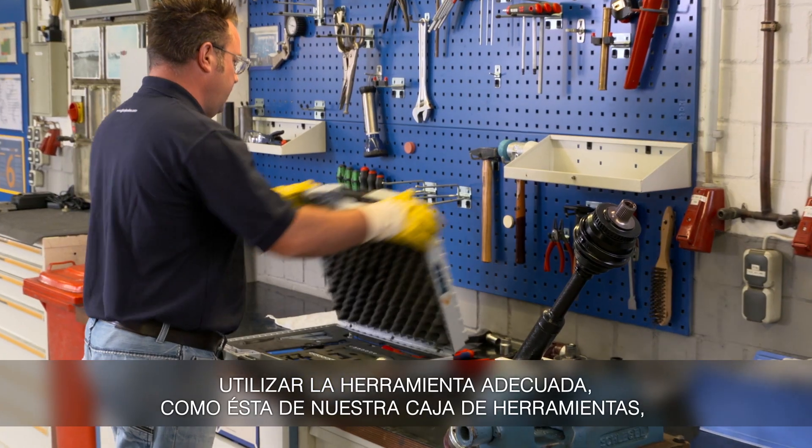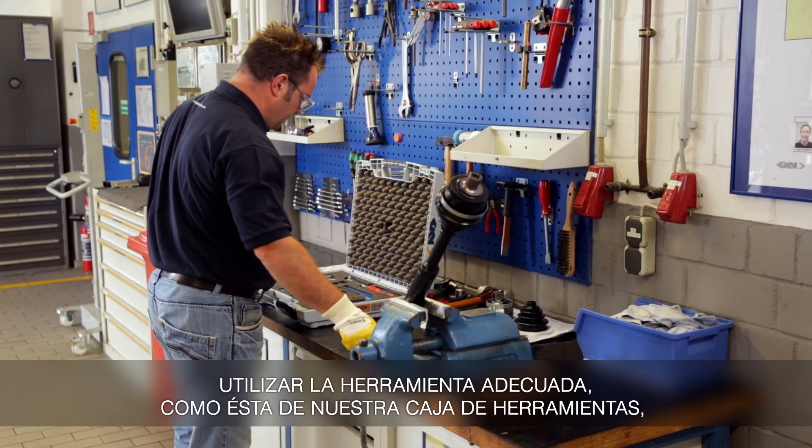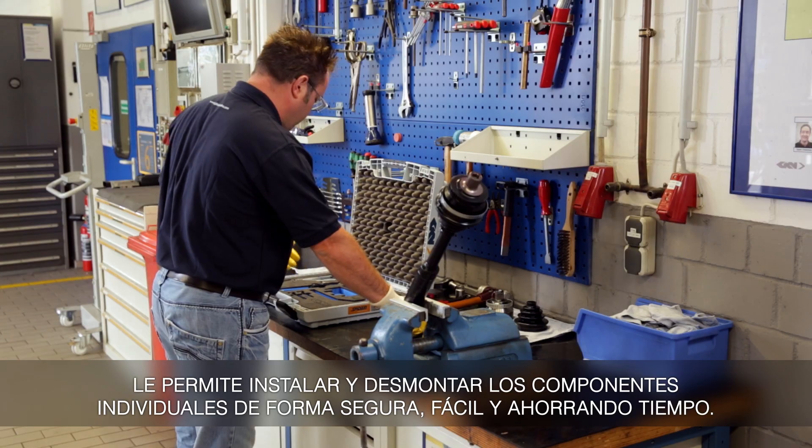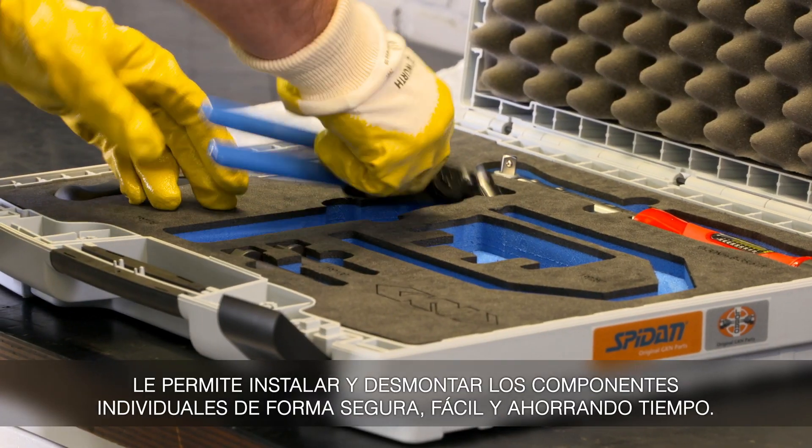The corresponding special tool from our toolbox enables you to install and dismantle the individual components safely, easily and quickly.